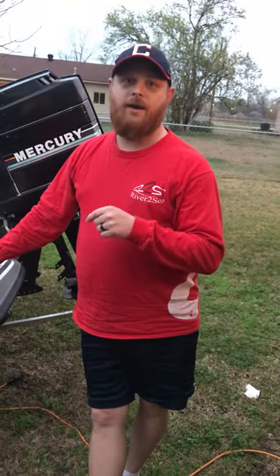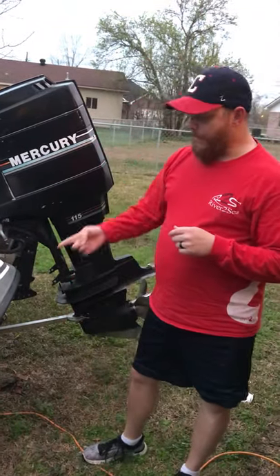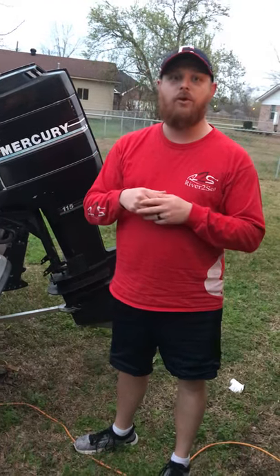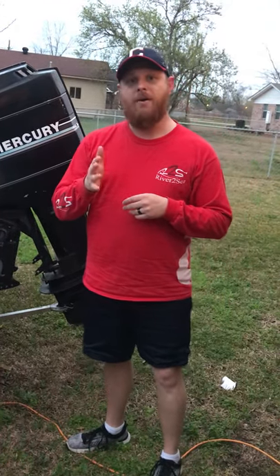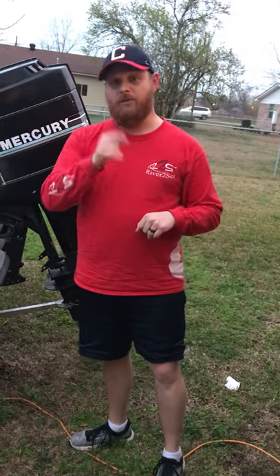I definitely recommend that you check out the Camco bolt-on trailer tie downs. Hope this has been beneficial to you. I will drop the link in the description below where you can buy them. Make sure you give us a thumbs up, subscribe, and we'll see you next time.